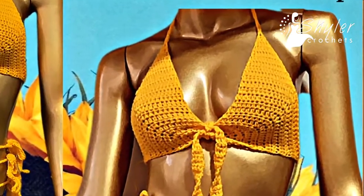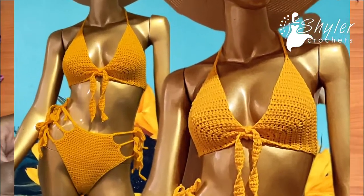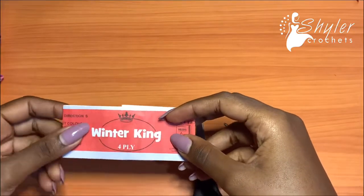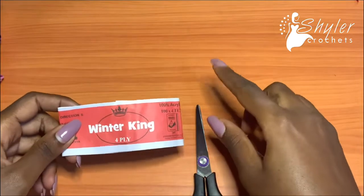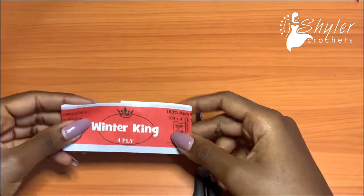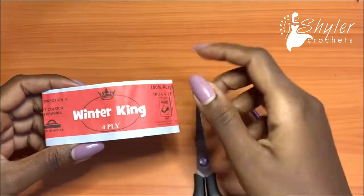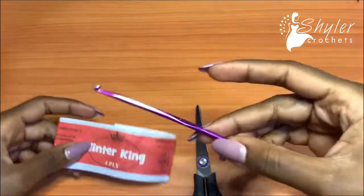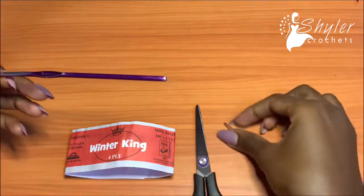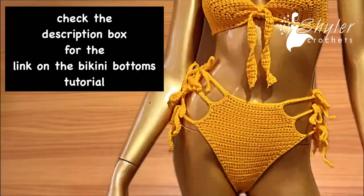Hi guys, welcome back to my YouTube channel. Today we are going to be making a very simple bikini top. This is the top that I made with my bikini bottoms that I recorded about two to three weeks back. They got really good feedback and people were asking for a matching top design. The yarn I'm going to be using is Winter King, a four-ply yarn, with a 3.75 hook, a pair of scissors, and a darning needle to weave in your ends. I'm going to be using the same exact color that I used for my bikini bottoms.